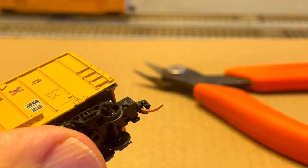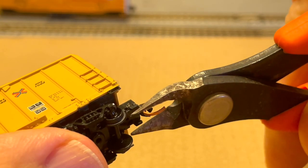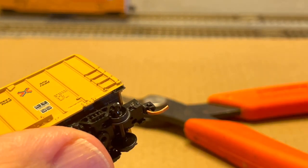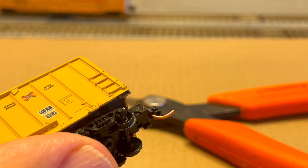To avoid this, some modelers cut the trip pins off their couplers. But I just can't bring myself to do this. I feel it reduces the resale value of a car, and cutting them off does not improve the car's appearance, in my opinion. Instead, I prefer to leave them on and to adjust them so that they don't snag in turnouts.